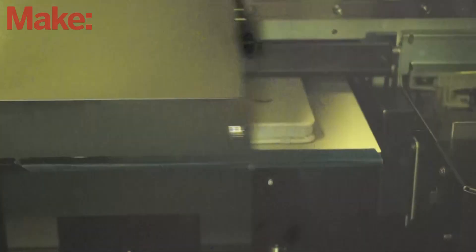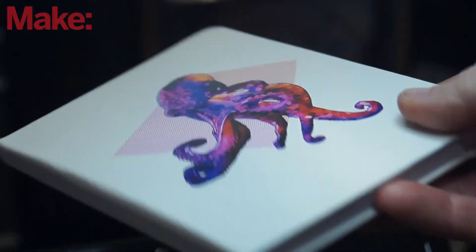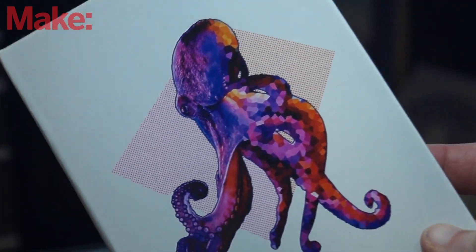Imagine you have this in a maker space — you've got makers that might come in and see this as an enticing opportunity to, for example, start up an Etsy shop with different materials that have their custom designs on them. I personally thought along that direction when I created this octopus design and printed it on a journal and on an iPad. It just seems like there are so many options.